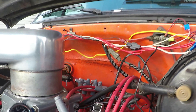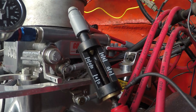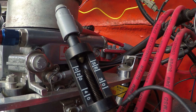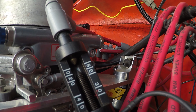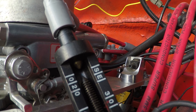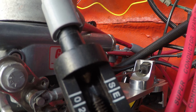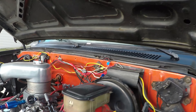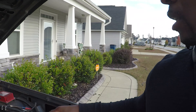I hope you were able to see that. That's the quick, easy way to check your MSD 6AL box.